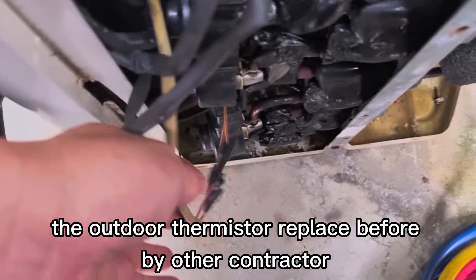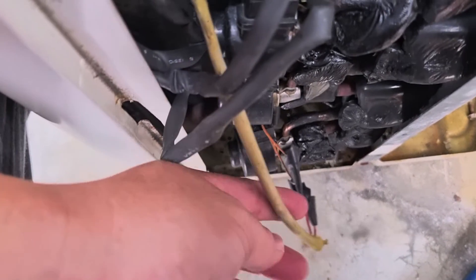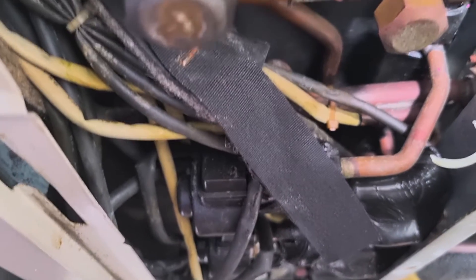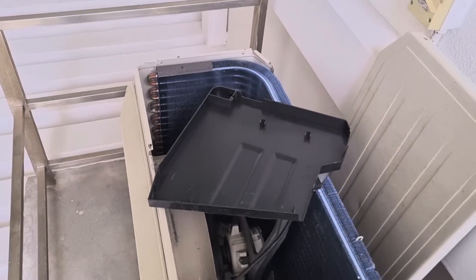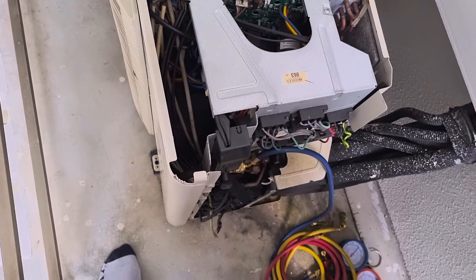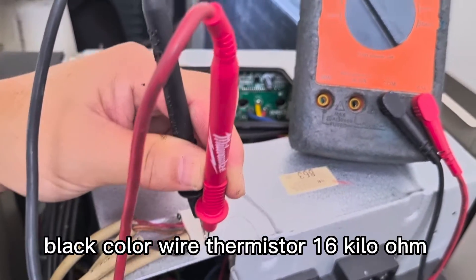The outdoor thermistor will be placed before by other conductor. Black color wire thermistor.